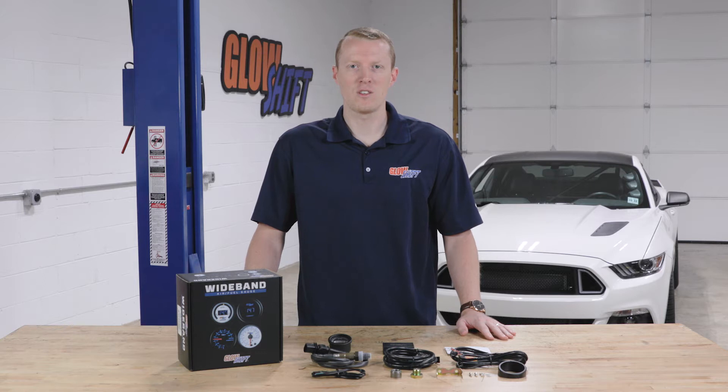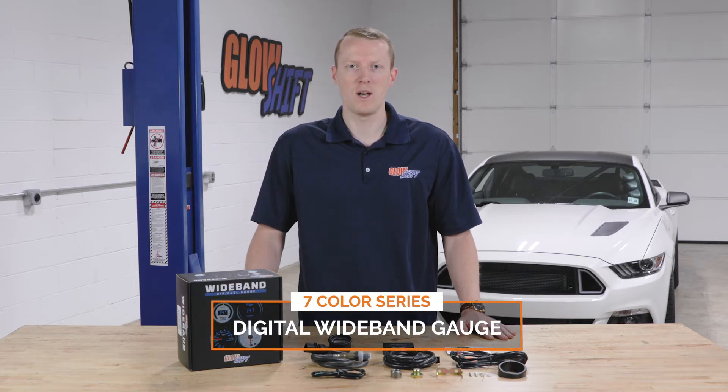Hi, I'm Jason from Glow Shift Gauges. We get a lot of questions about what comes included in the packaging when you purchase a gauge, so today I'm going to walk you through what comes included in our 7 color series digital wideband gauge.